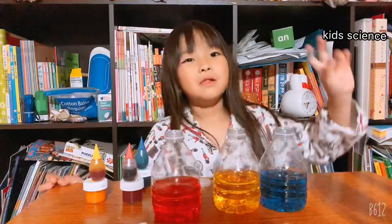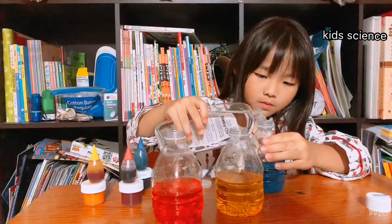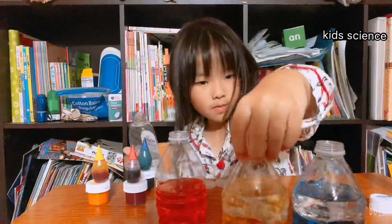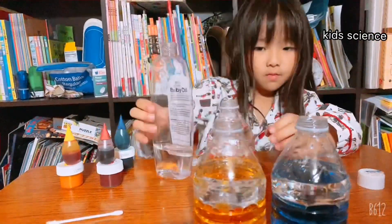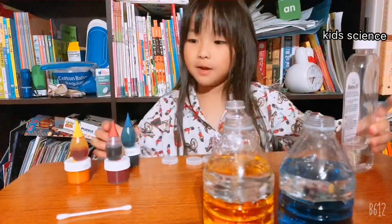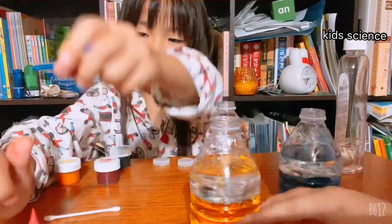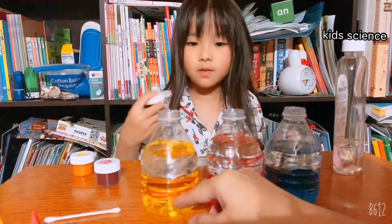Now let's put oil in. Now let's have a yellow color. Yellow color, what are you going to do?